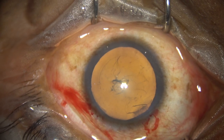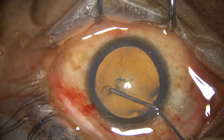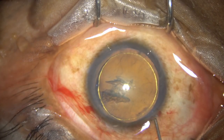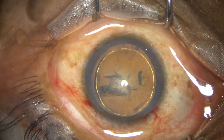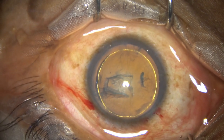Now hydrodissection is done with a 27-gauge cannula after expressing out some viscoelastic. Hydrodelineation is also done, and then some more viscoelastic is added.